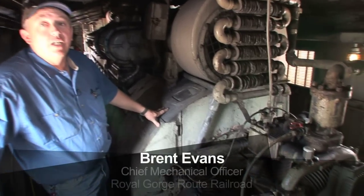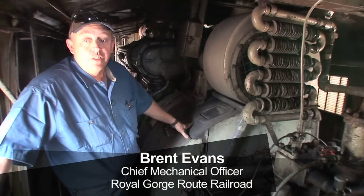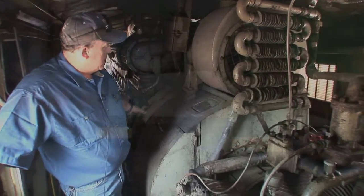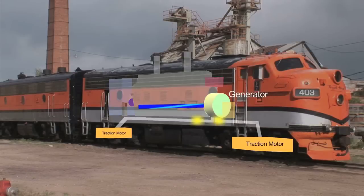The main generator also has a start winding in it. It's used to start the locomotive diesel engine, so you have a set of windings that actually turns this into a big electric motor to turn the engine. Then once it's fired, it turns into a generator.